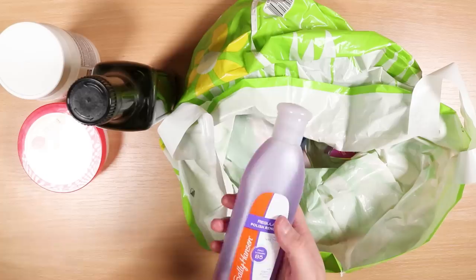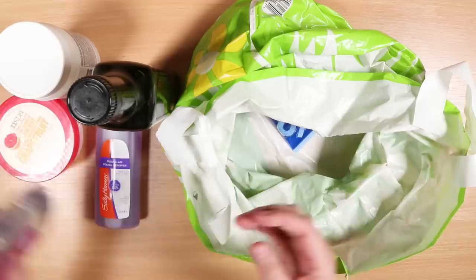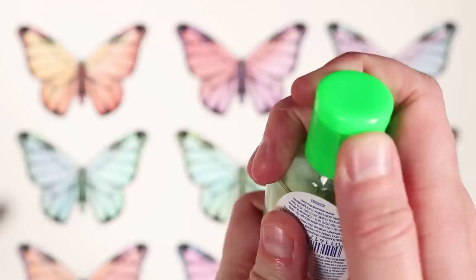We've also got baby oil. This is something that I have tried before with colored pencil and it has worked, but it's been a long time so I thought I'd try it again for this video. We've also got hand sanitizer, which is leaking everywhere.